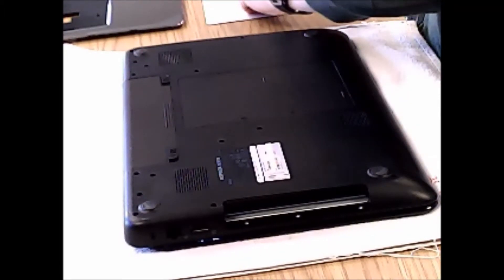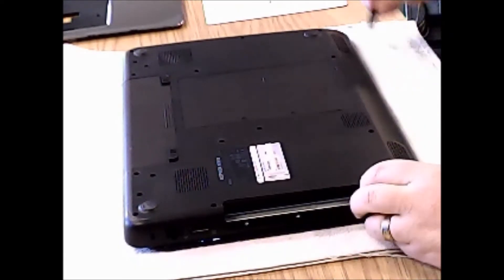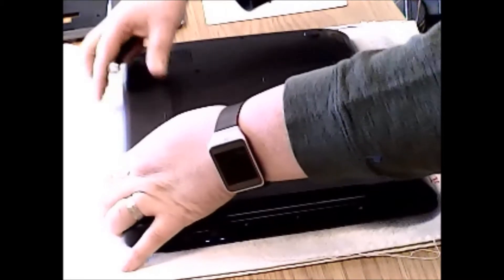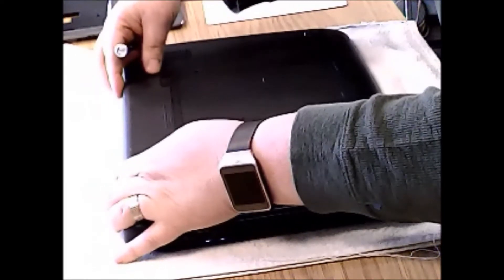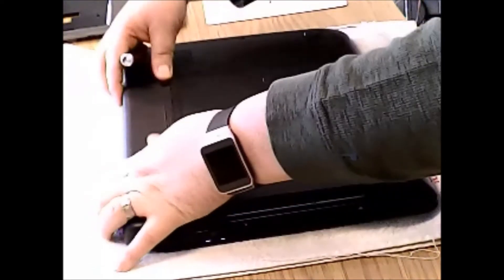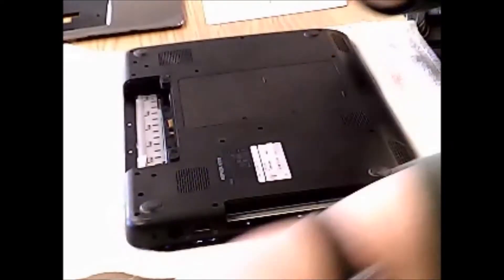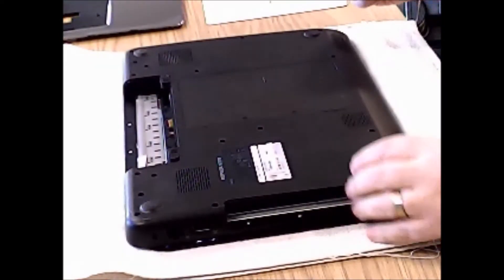We are going to remove our magnetic mat so that we can place our screws and know where they all go. Next we are going to remove all these screws here, and let's go ahead and remove our battery too while we are at it. Make sure it looks like that is unlocked, and there we go. Set it off to the side.